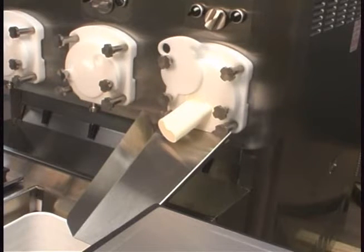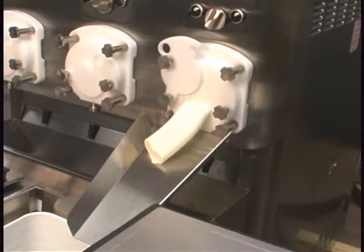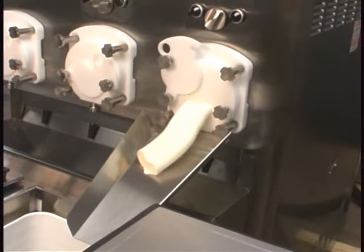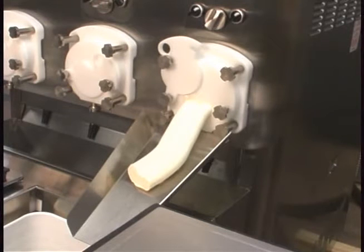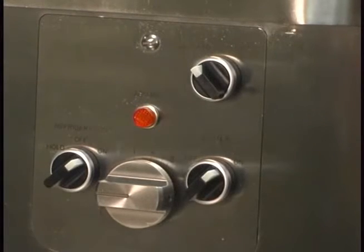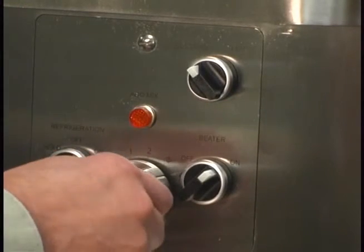A chattering noise indicates that not enough mix is entering the freezing cylinder. It may be necessary to increase the flow of mix into the freezing cylinder. Increase the flow control knob only one half a number at a time. It takes three to five minutes to see the results of the adjustment. Whenever an adjustment is made, first turn the adjustment knob all the way to five and then back to the desired number.